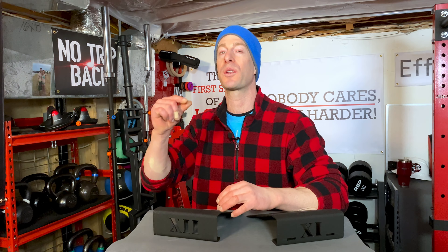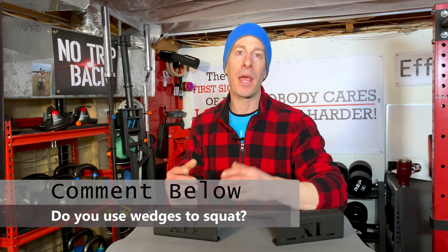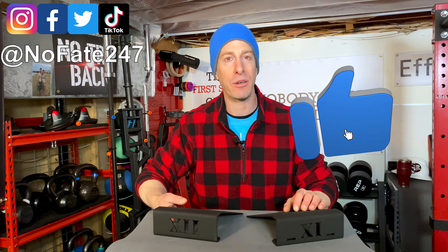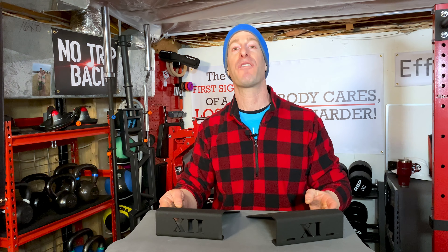Before we even get started, I need to know from you — I'm always curious how people are lifting in their home gyms. Are you using squat wedges or even a specific squat shoe with the lifted heel when you are training? Comment down below. If this is your first time to the channel, give this video a like, hit that red subscribe button. On this series, we tackle home gym topics, and I typically review pieces of home gym equipment to help you decide if it's right for your home gym, if it will exceed your expectation, and if it's worth your hard-earned money.